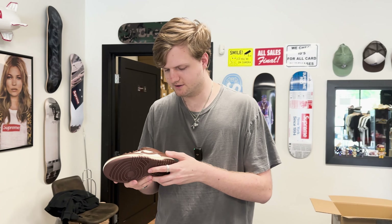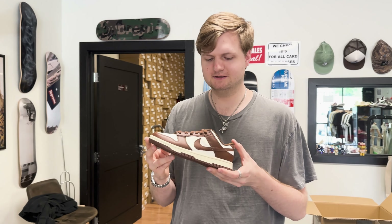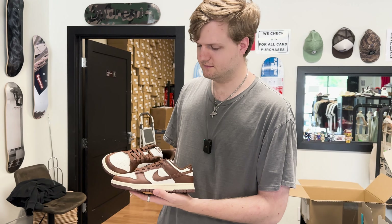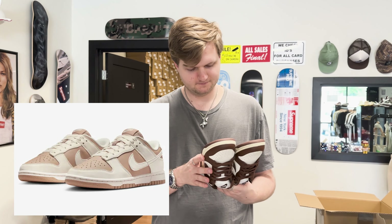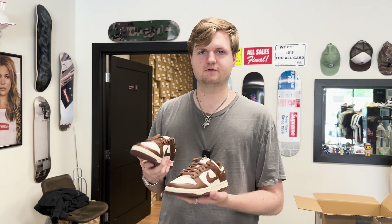Brown is just — you can do so much with brown. I think the actual name is Cacao Wow. I think everyone's just going to call it Mocha Dunks. At the end of the day it's going to be called Mocha Dunks. They're supposed to be doing another one later this year. I'll put a picture somewhere here. There's another version — I guess of Mocha Dunk — it's like inverse, like the two-tone gray.